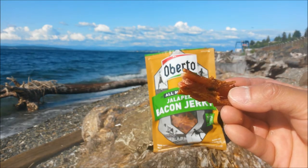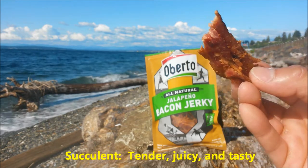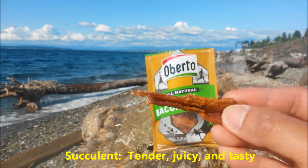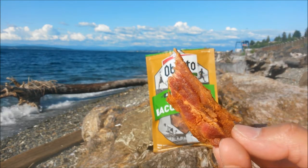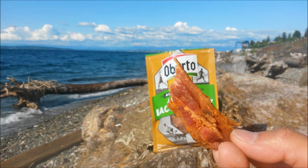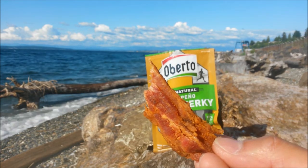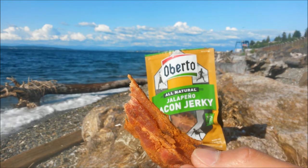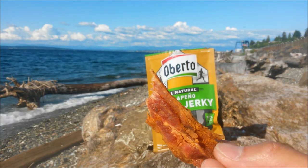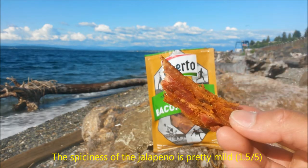That spicy jalapeño bacon flavor — wow. There's a little downside to it though: it's a little bit salty. If they could just bring it down a notch, this would be perfect. You have that natural, pure bacon flavor with jalapeño, but that salt might overpower it a little bit. Regardless, it's very good.